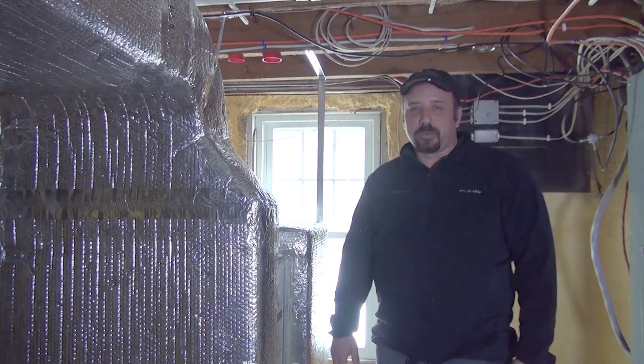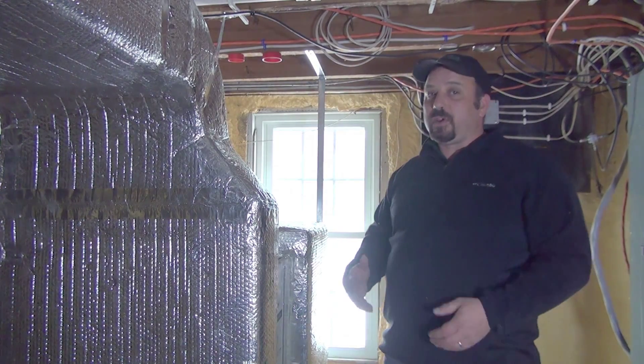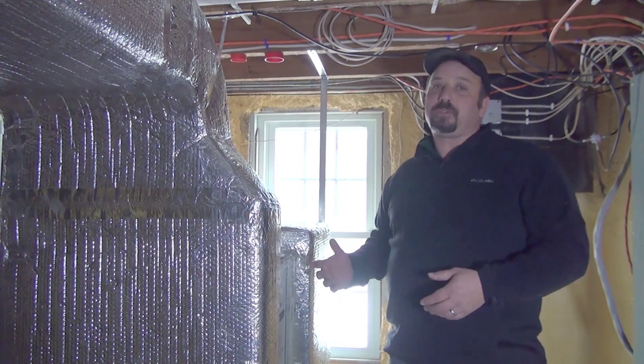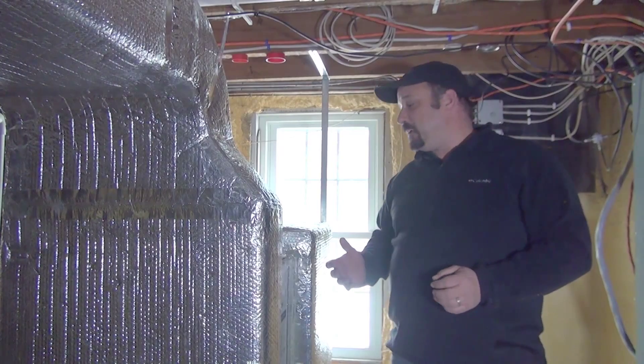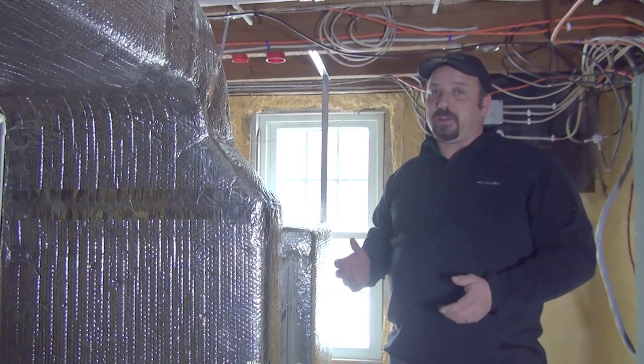Hi, I'm Darren Rice with Ultra Geothermal Incorporated and I'm going to show you various options of different geothermal air heating and cooling heat pumps and how to go about changing your air filter.